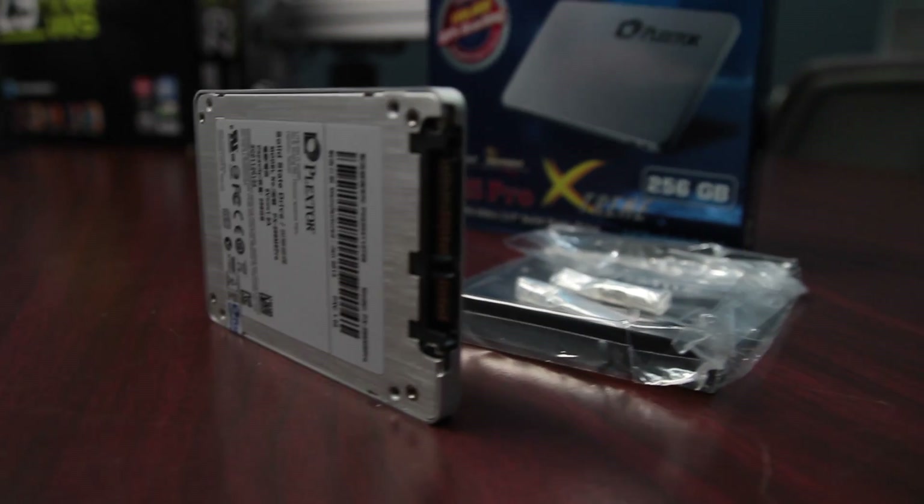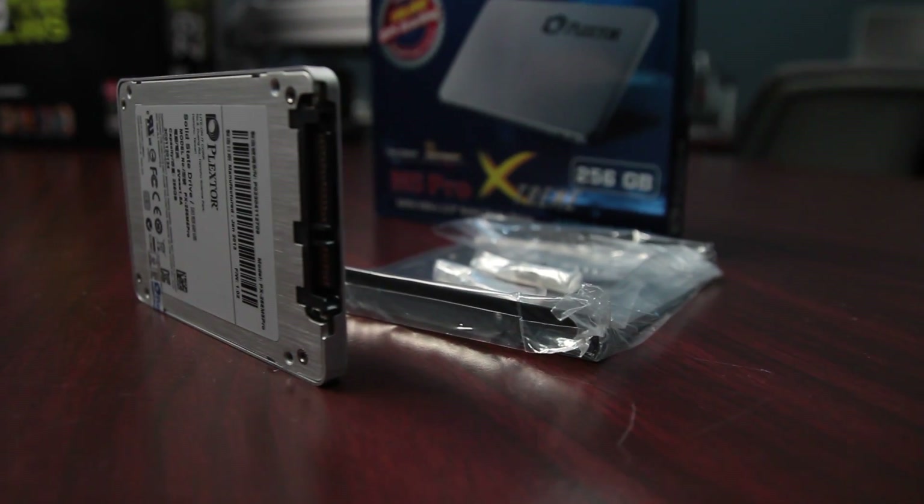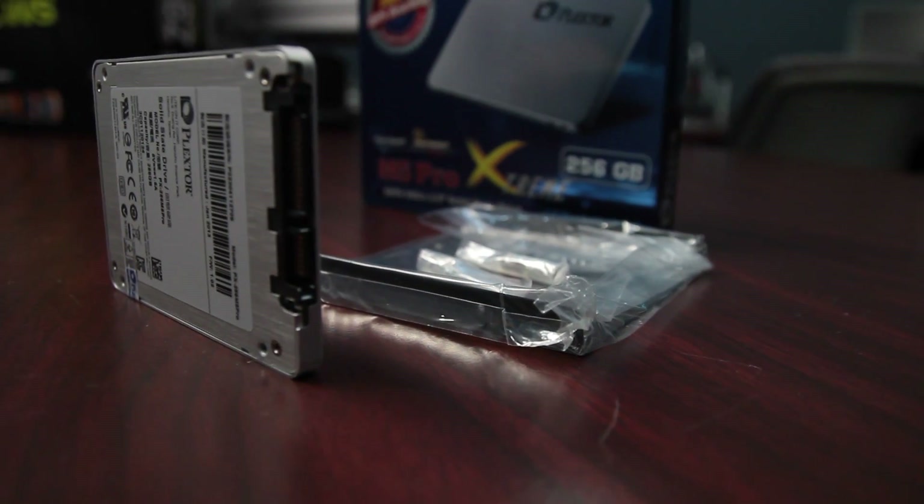IOPS — I love IOPS. Random is very important, and IOPS helps with that. Max IOPS: 100K for read and 86K for write.